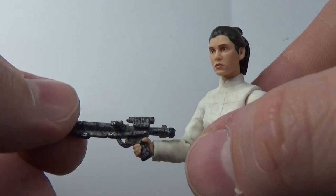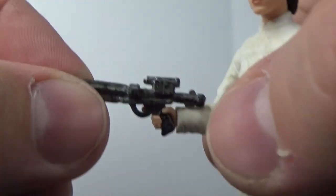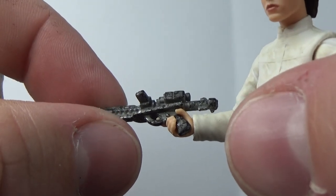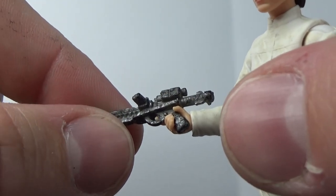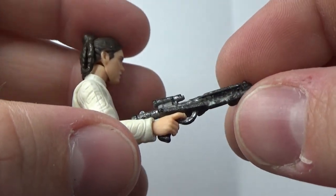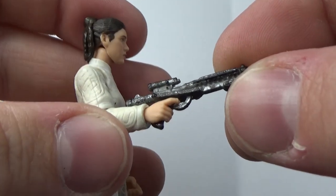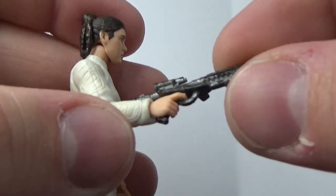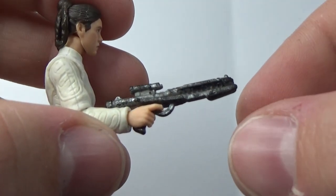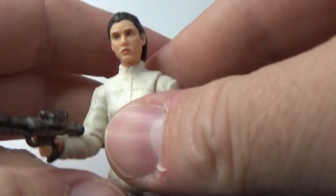She does come with this E-11 Stormtrooper blaster, cast in grey plastic with a little bit of silver and black splotch paint on it. It looks okay — it's not terrible. It's not just plain black or plain grey; it's a little bit different. I'm happy with that.